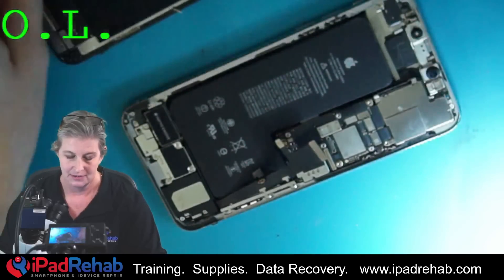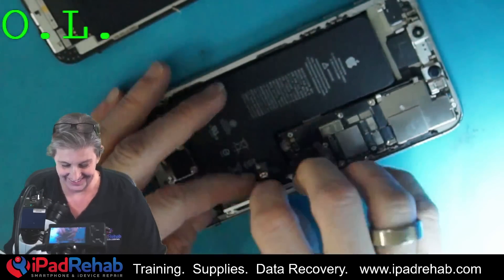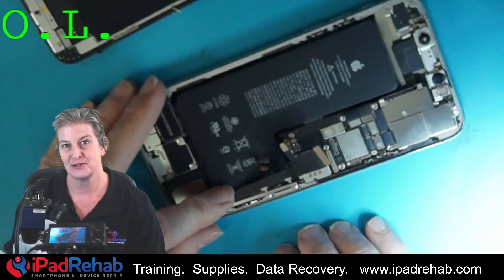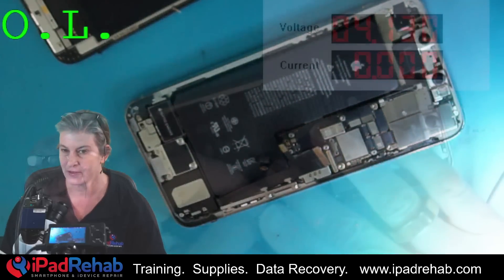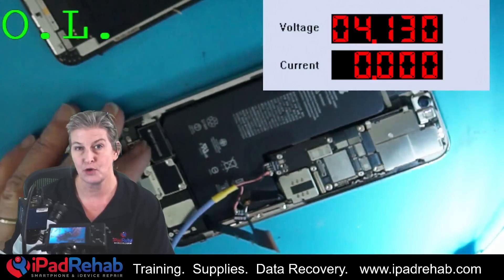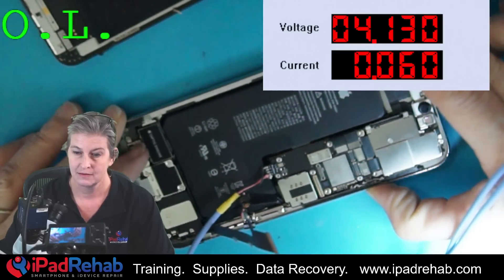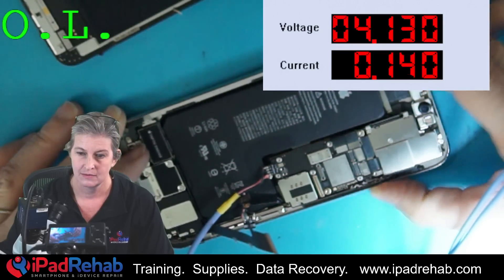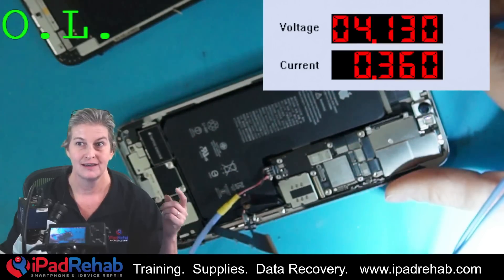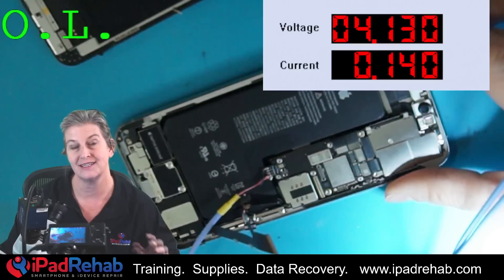I've opened it up — feeling the guilt. First thing I'm going to do is put it on the DC power supply. We've got it connected. This phone is an iPhone 11 Pro Max. Now let's prompt it to boot. It looks like it's booting — when we see that kind of boot-up current, this phone looks like it is indeed booting.